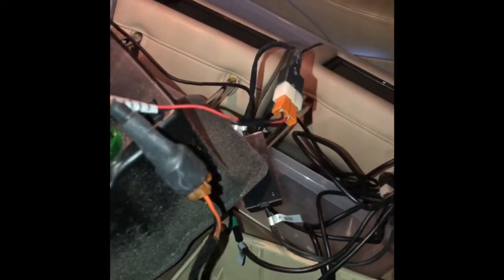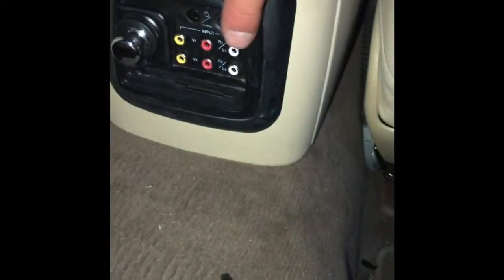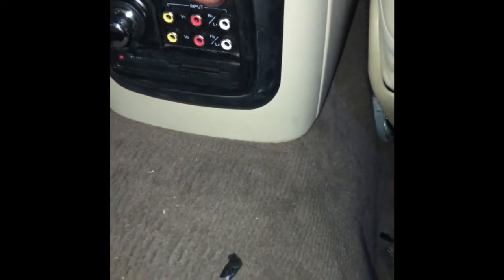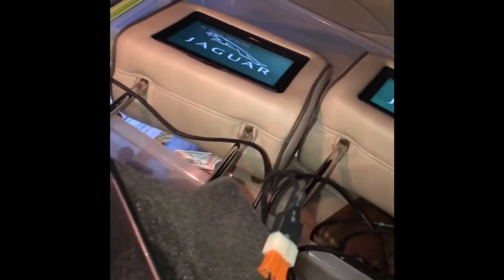And the way you turn them on — these go to the back of the car. You come right here, see it? There's a power button right there, you push power, and it turns them on right there. There you go. The way you turn them on, you turn them off.